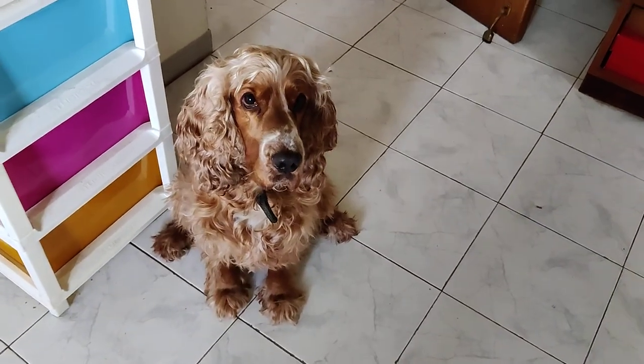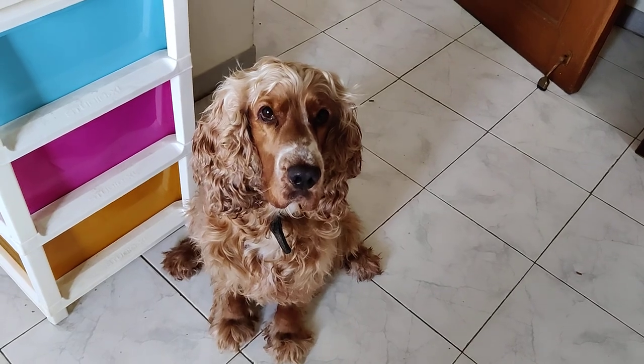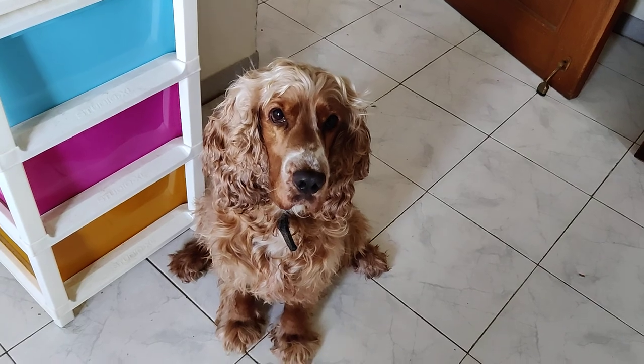Hello everyone! We are going to make plum chutney. Let's see how to do it.